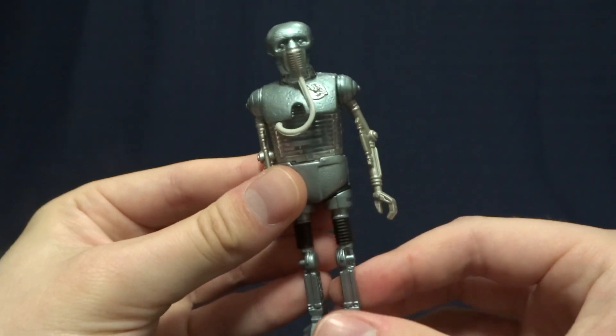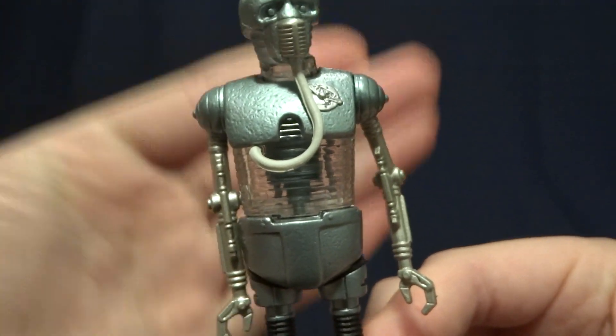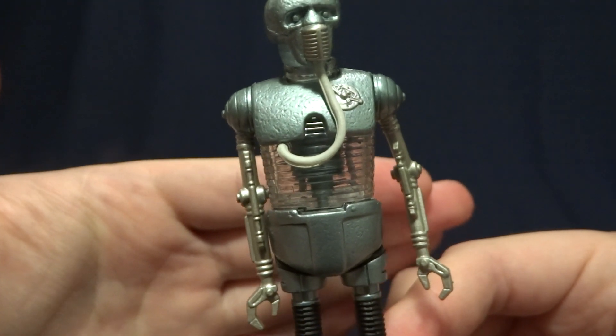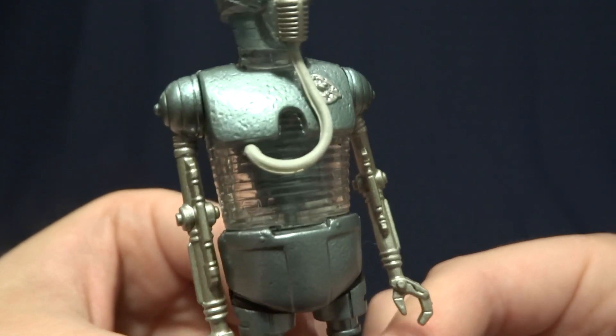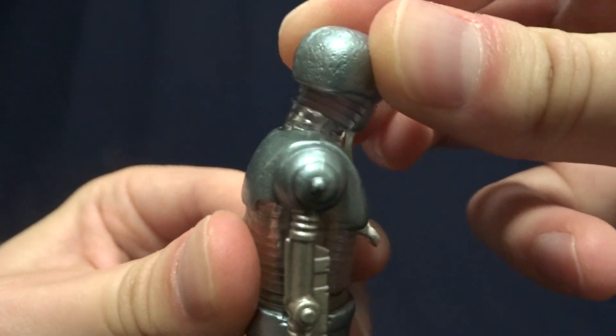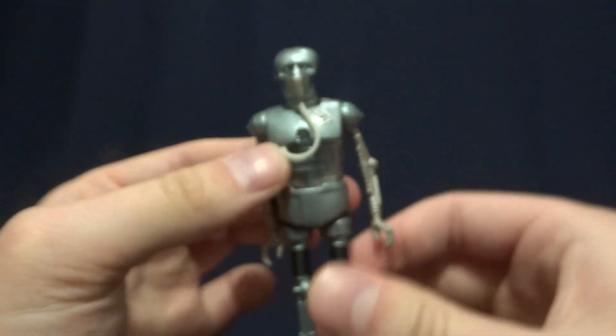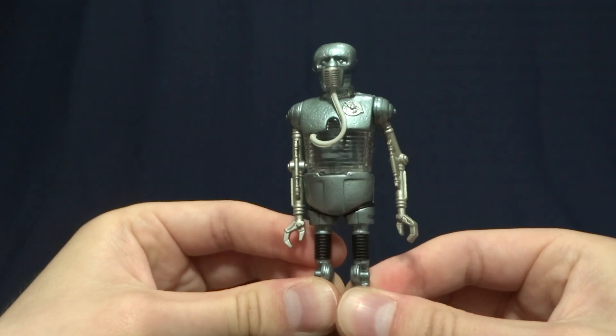One final thing I want to mention that I really like about this figure is the clear sections. It's sort of hard to show off on camera, but this belly section is clear and there is a little bit of detail in there as well. The neck section is also clear, which is pretty cool — it's a cool touch that definitely makes this figure stand out a little bit above the rest.